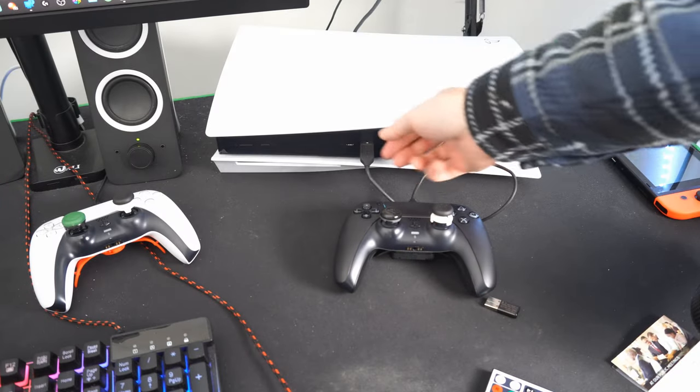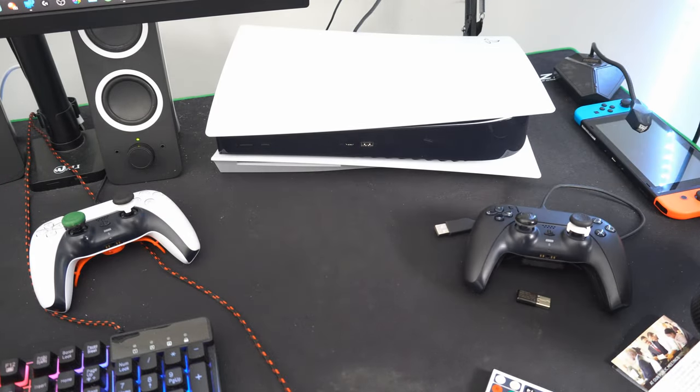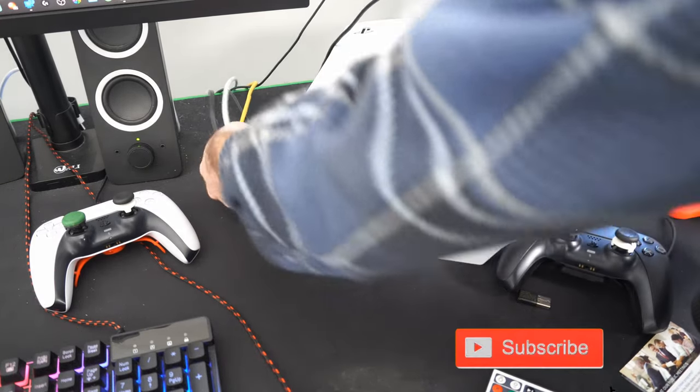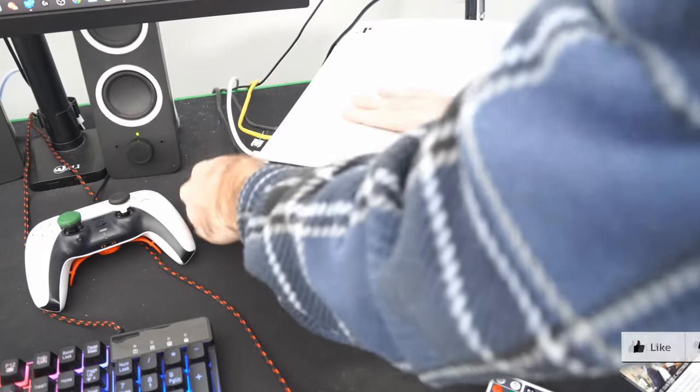So if your PlayStation 5 controller is not working in safe mode, the first thing you should do is try unplugging your PlayStation from the wall outlet. Turn it around, grab the power cord, and yank it out, and leave it unplugged for approximately one to two minutes.